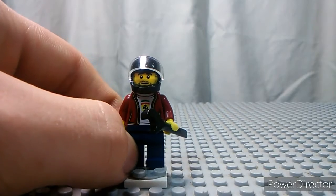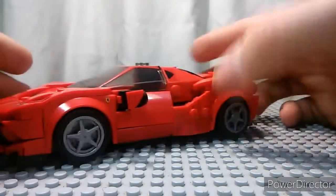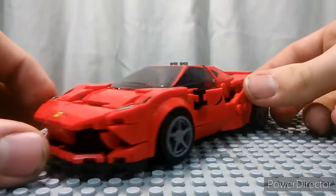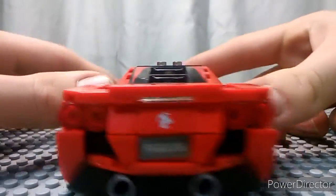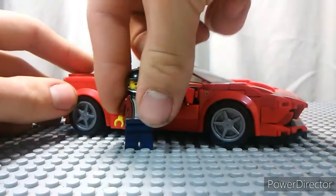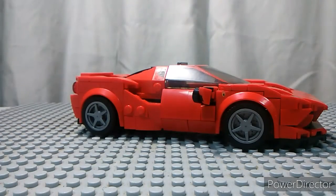Now let's move on to the Ferrari. I really like the car. This is the main build of the set — it's actually the only build of the set. I really like the design. This looks so authentic and real, and I just really love it. It's actually quite huge comparing it to a Lego figure. It's a bigger vehicle for sure, but it's pretty cool.